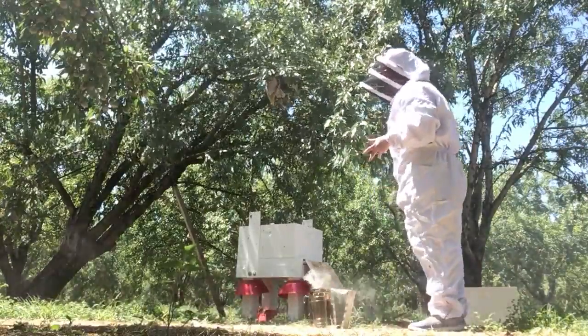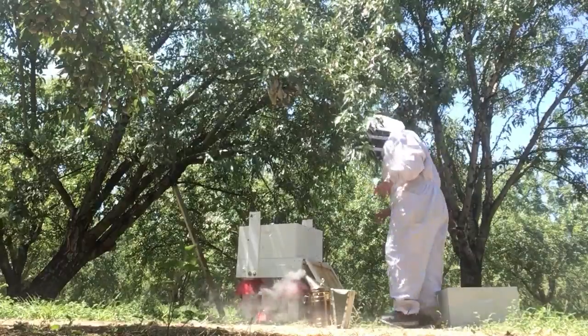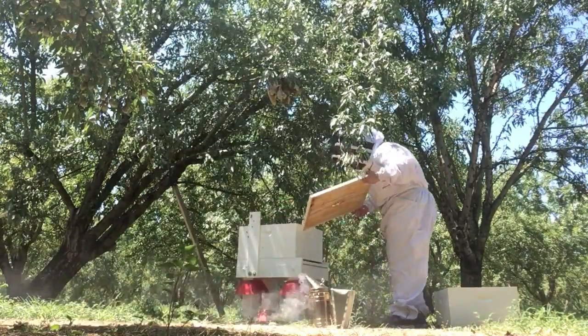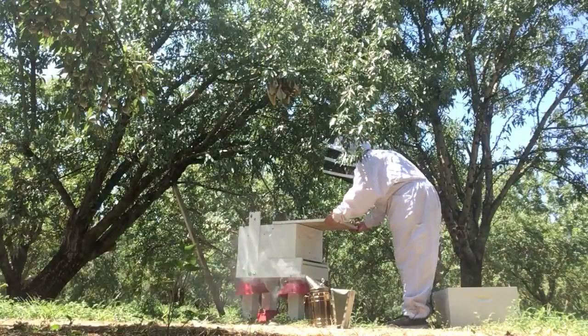So as you can see, some of them haven't gone in, but I don't want to lose the ones that I do already have. I'm going to put the lid on it. When you put a lid on, you want to slide it so you don't smash the bees — they know to move.